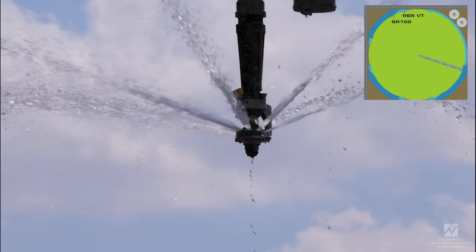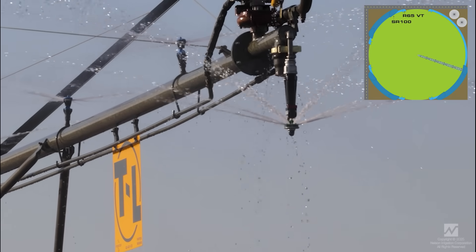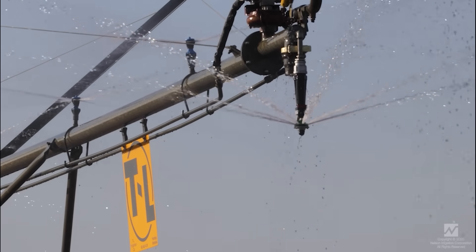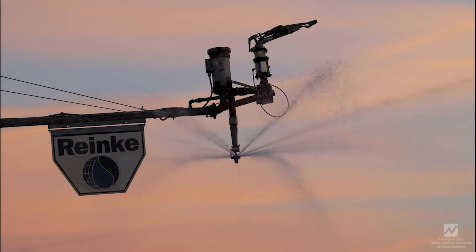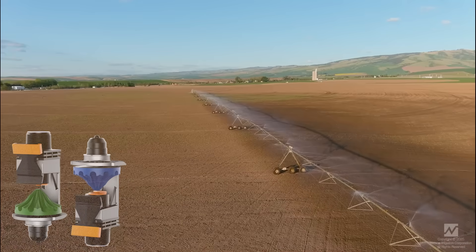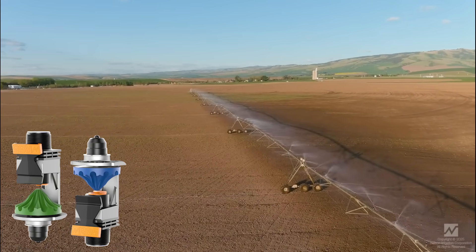You can pick up added acreage both throughout the full revolution of the pivot, or just in the corners depending on site specifics and irrigator preferences. Go beyond with the R65 and inverted R65i from Nelson Irrigation.